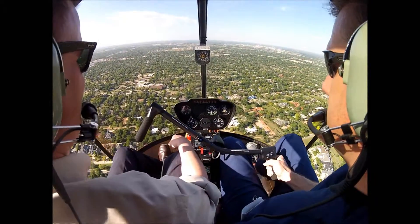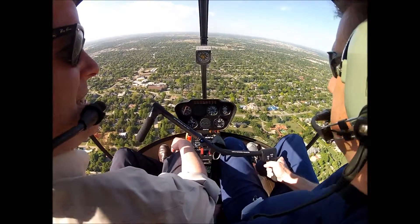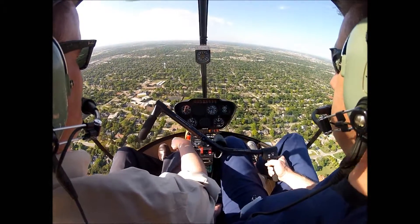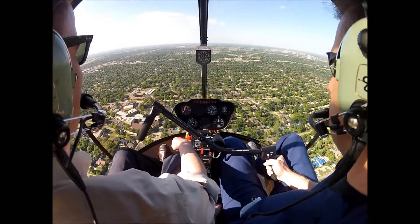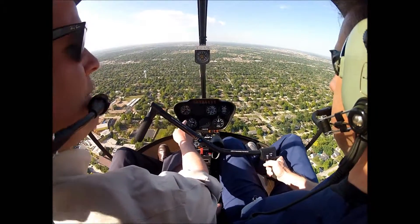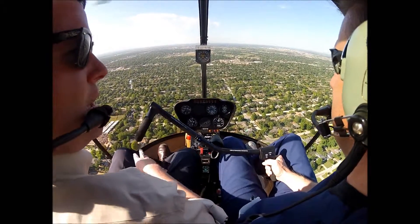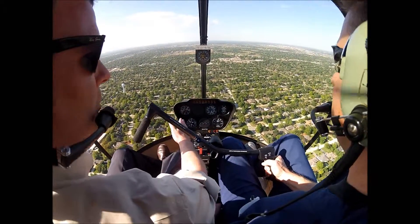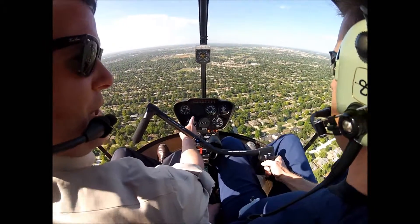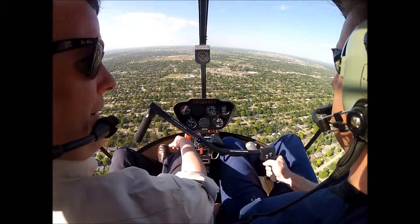I'm going to be a stickler about that today because I want you to get good at it. A little bit of right pedal — just a hair. Because you're going to fly with guys that are way more senior than I'll ever be. They're going to want to ride with you, you're going to make friends with them, and they're going to judge you by stuff like that. I want you to be the best — as good as they are.